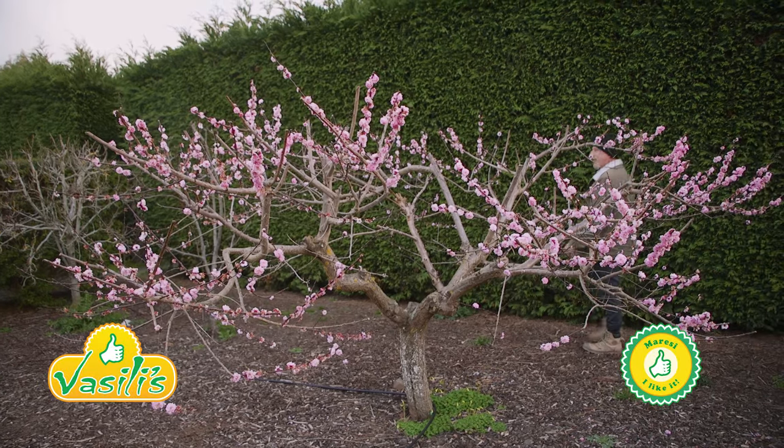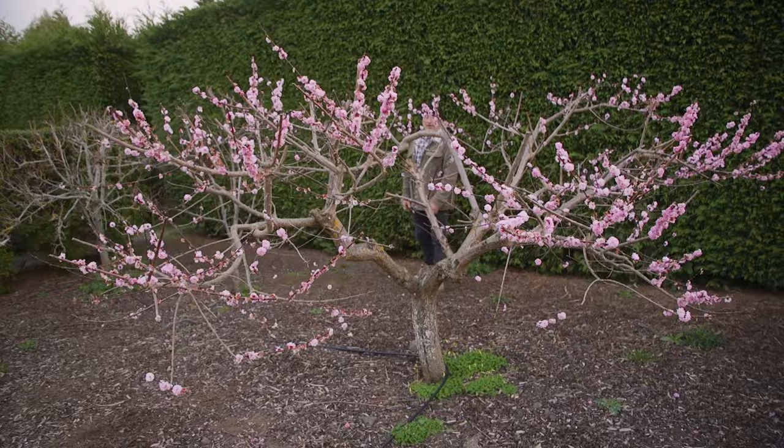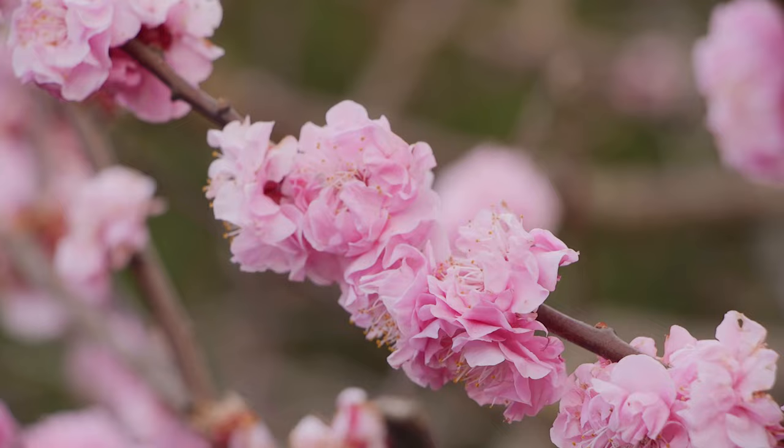Yes, awesome — welcome to Vasili's Garden! Look at this tree folks, a pink flowering apricot tree. How delightful is it? I'm just admiring the colour, it's wonderful.